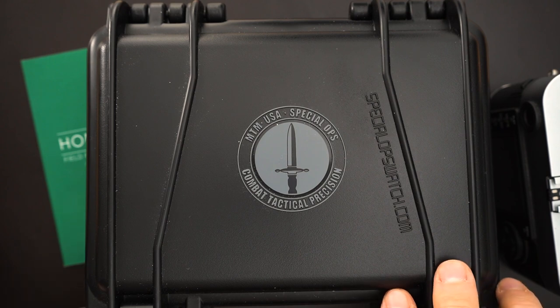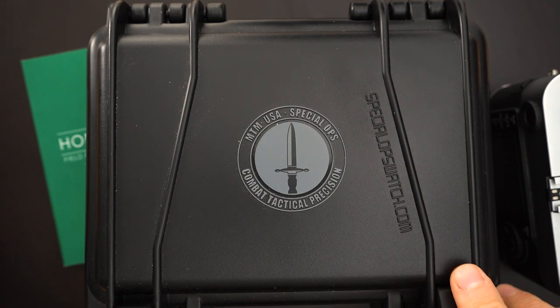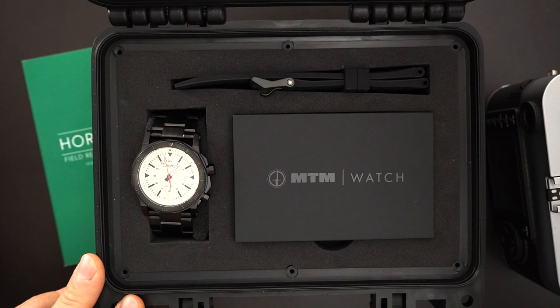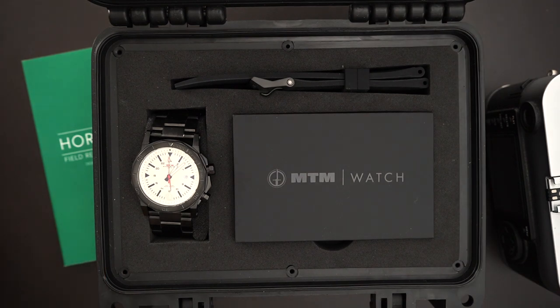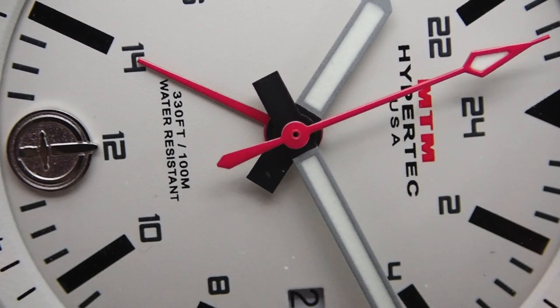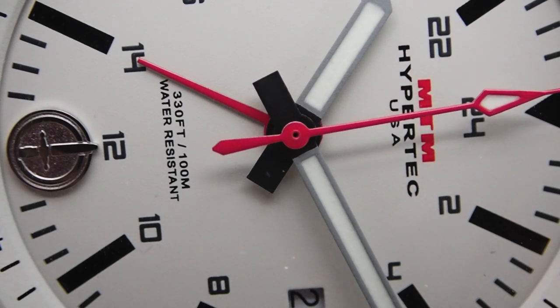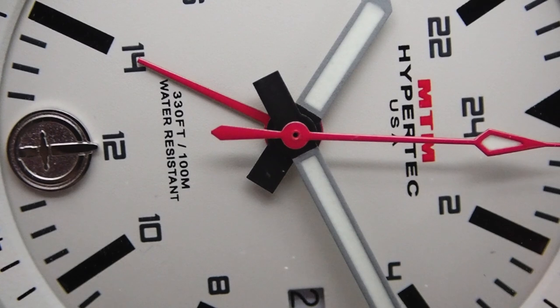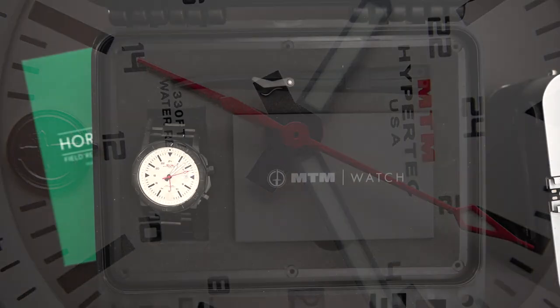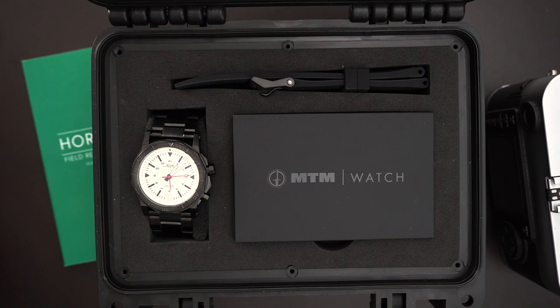MTM is a brand I've featured on my channel before. This is called the Hypertech H61 — it's a GMT, specifically a three time zone GMT, so you have a GMT hand and a uni-directional rotating bezel. The whole watch is in stainless steel, and the packaging is phenomenal.